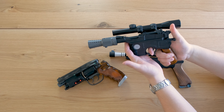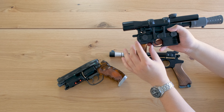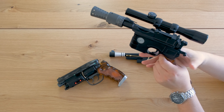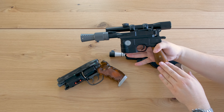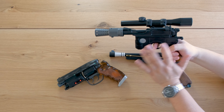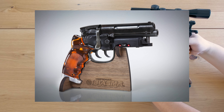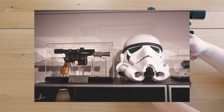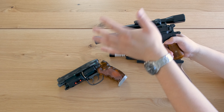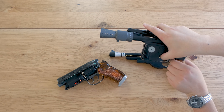The DL44 also has a working cocking and trigger function. It has realistic real wood grips too, which are more shiny and soft to the touch — a different treatment compared to the Mandalorian blaster's grips. Both of my other blasters come with display stands: the Tomonosuke has a wooden cherry or chestnut stand, and the Master Replicas DL44 comes with an acrylic display stand with a mirror base and an acrylic case around the whole piece — very exclusive feeling.